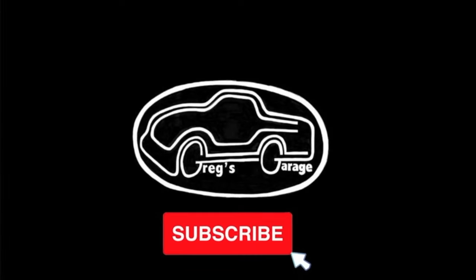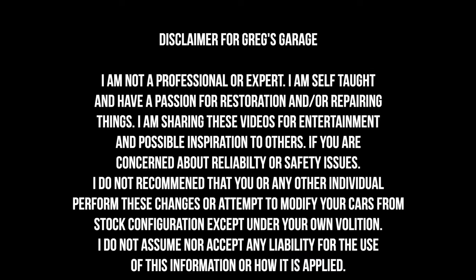If you like working on cars and watching DIY videos, then you should hit the subscribe button because that is what I post on this channel. Please take a quick minute to read this disclaimer. I am not a professional nor do I claim to be.